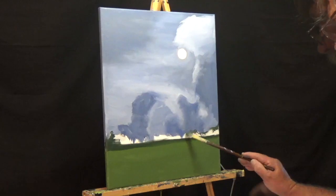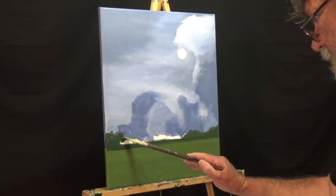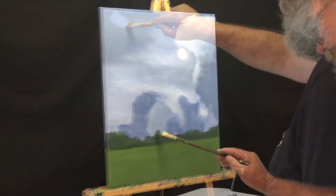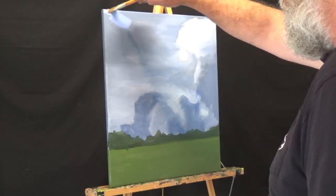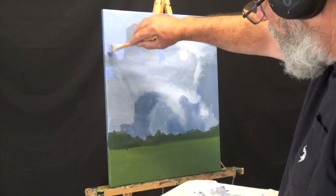Here I'm just mapping out where I want the tree line in the back. I'm not too worried about details — I just want different zones of the colors and the values in each area. That was all for the first day, the first layer. I'll let that dry a couple days and come back.